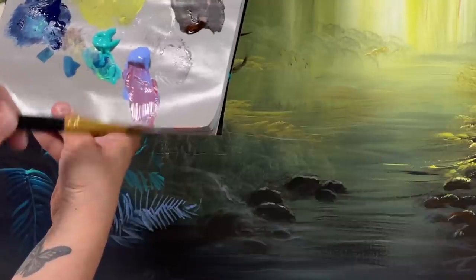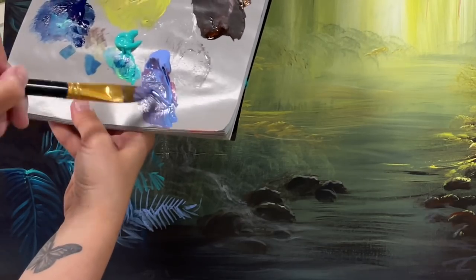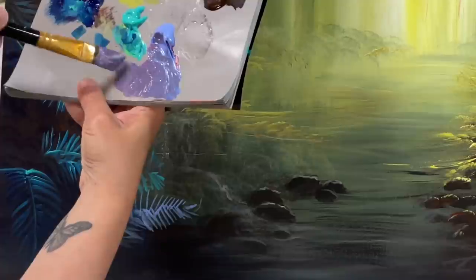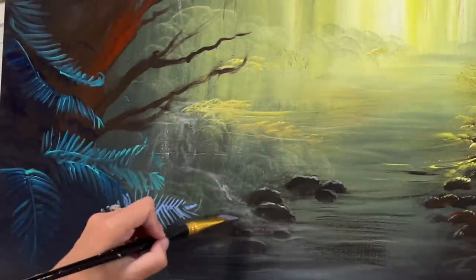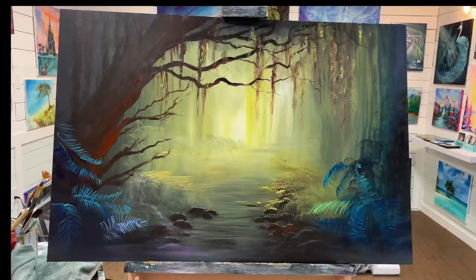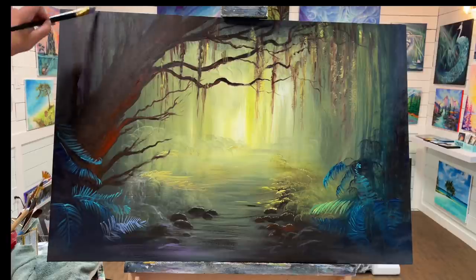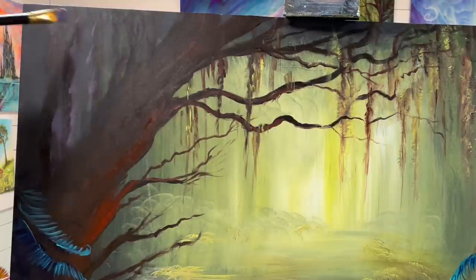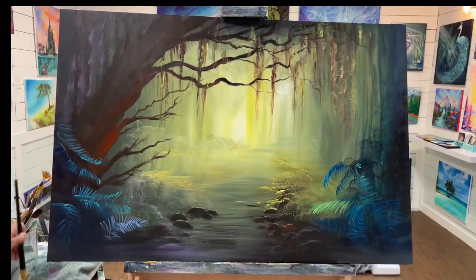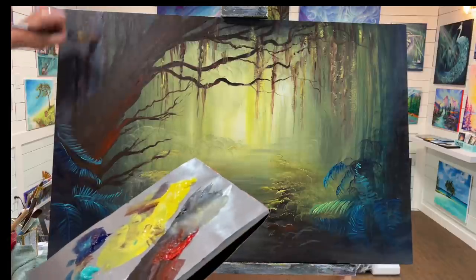I can change this color to more of a violet by adding a little bit of phthalo blue — see this pretty color? It's more of a violet purple, which is really pretty. We might add just a little bit of this here and there. Those colors look nice together — kind of a smoky purple color. Let's add just a little hint of that back there.